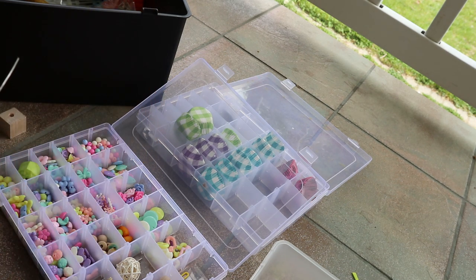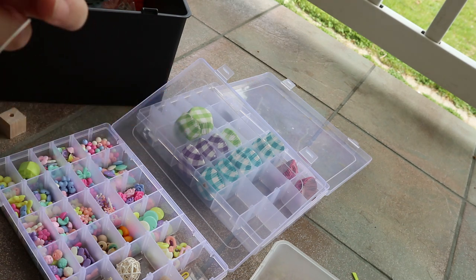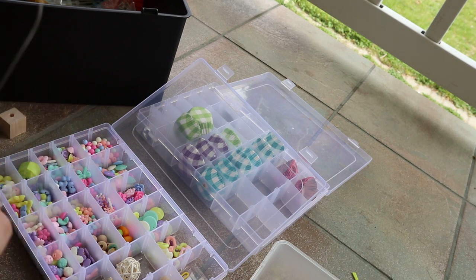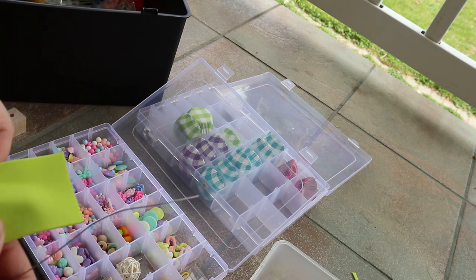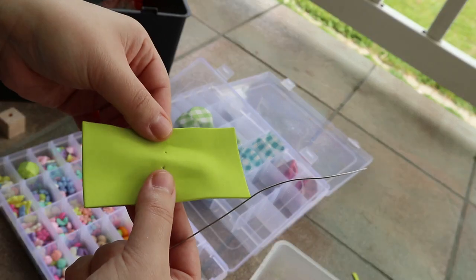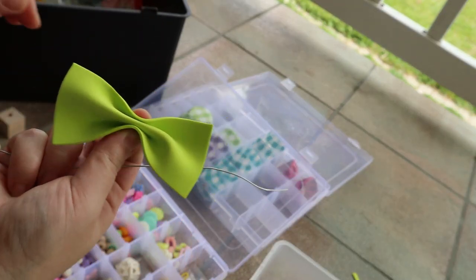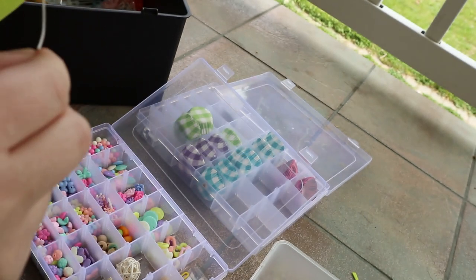I already made my loop and I'm going to put a small bead — it's just a circular bead. You could put any kind of base you want. The next thing I'm going to do is make a bow. I already kind of showed it to you guys in part one — you just kind of scrunch it.